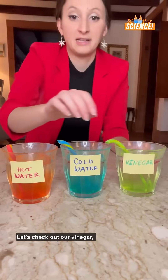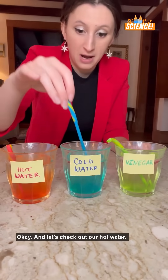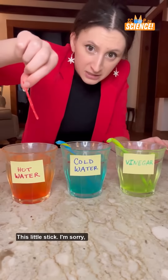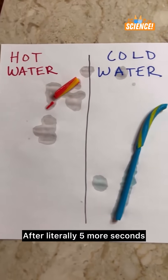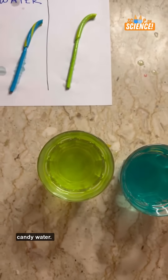Let's check out our vinegar and our cold water. And let's check out our hot water — this little stick. It's a twig. Also, if anyone dares to drink the vinegar candy water, I commend you.